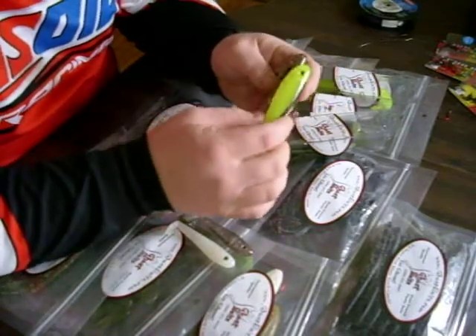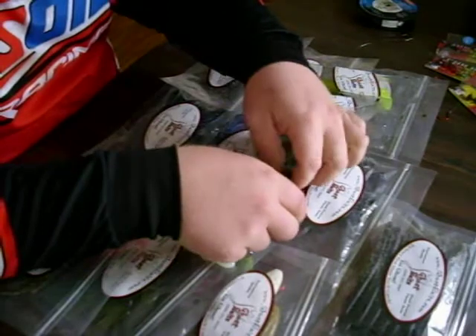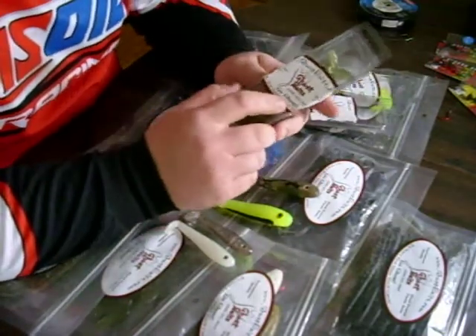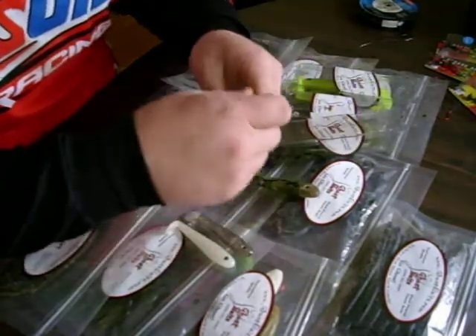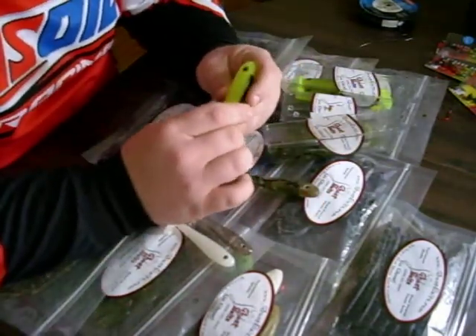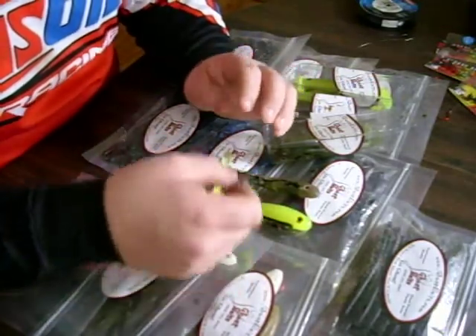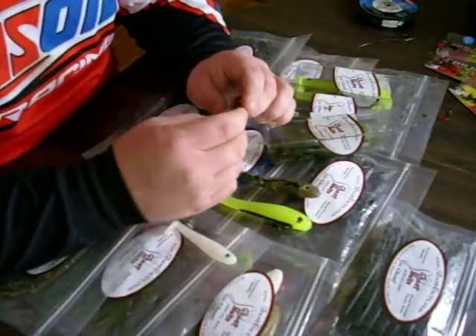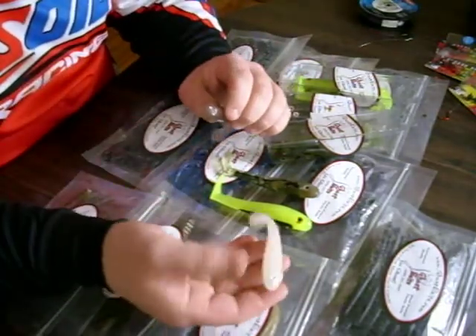It comes in just about every color you can imagine. If you don't have a color that you see on the website, you can contact Jim at GhostBaits.com with what color you'd like to see. Right on the website, he has a great interactive color chart that allows you to see every color he has available. He can add flake or he can take it away. He can make it in solid colors.